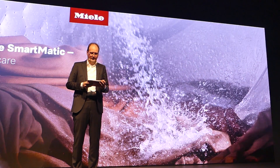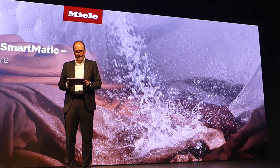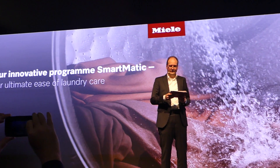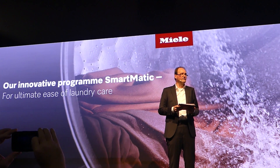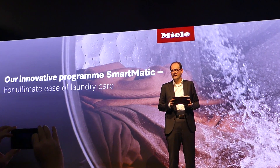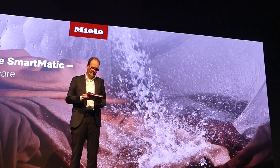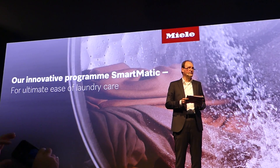We have all been there — the washing machine is not yet full. You know you should wait until it's completely full to make sure you're doing the most sustainable washing possible. We have the solution with our new program, Smartmatic.